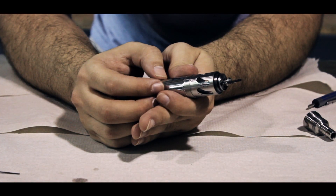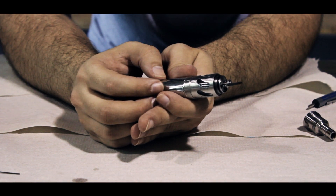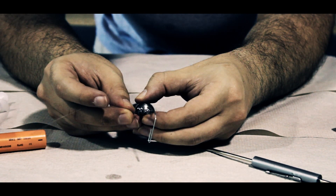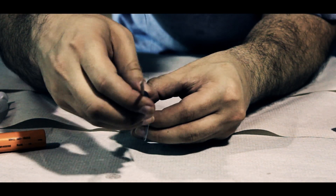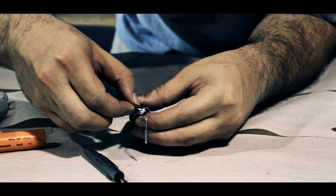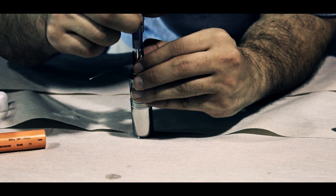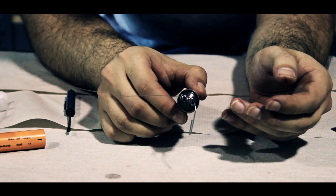Now that your first coil is done, if you wish to make a second coil, repeat this process until you get to the point where you are ready to attach your ribbon wire to the center post. Now that you have your second coil built, take your finger and place it over the washers where your first coil is attached. Go ahead and loosen your center post, using your pointer finger to hold the wick in place, and work your second coil in between the washers. Take your thumb to hold it in place and tighten your screw. You should now have two coils attached to the center post of your steam turbine.